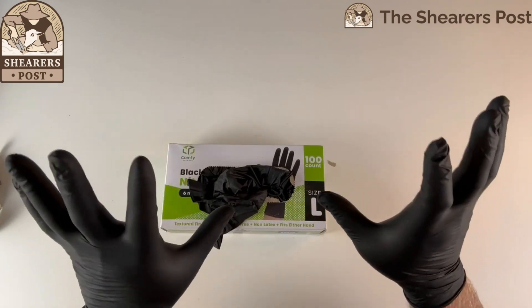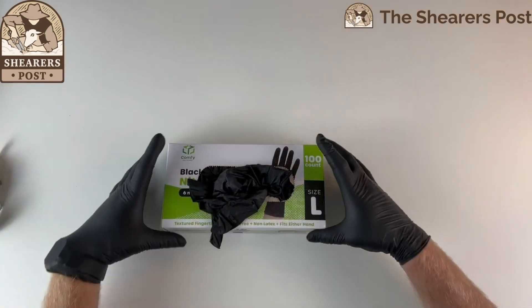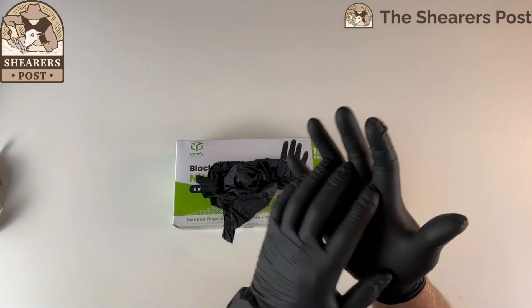Yeah, that's perfect for me. Extra large would probably be too big. And they're quite thick compared to others.